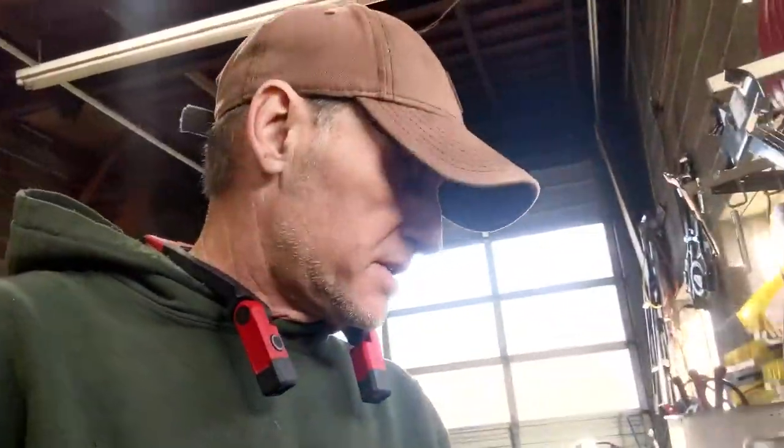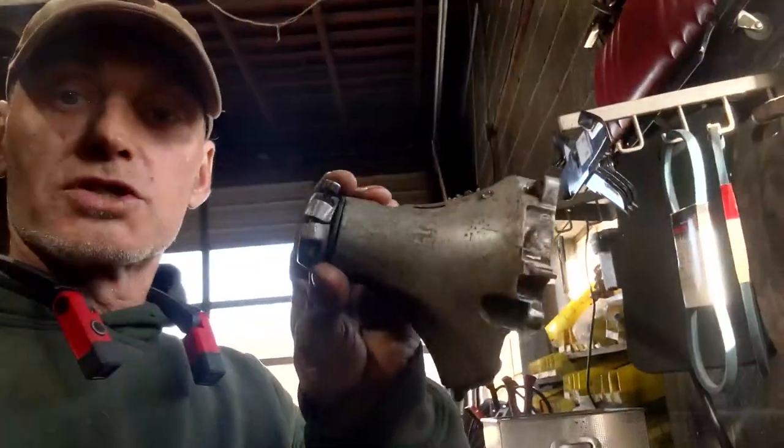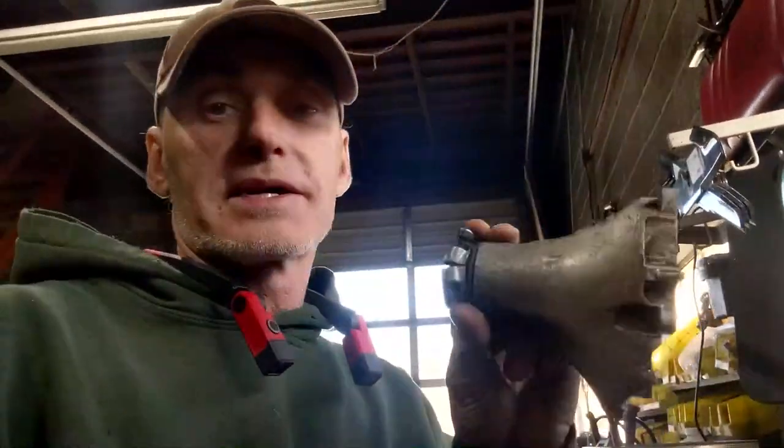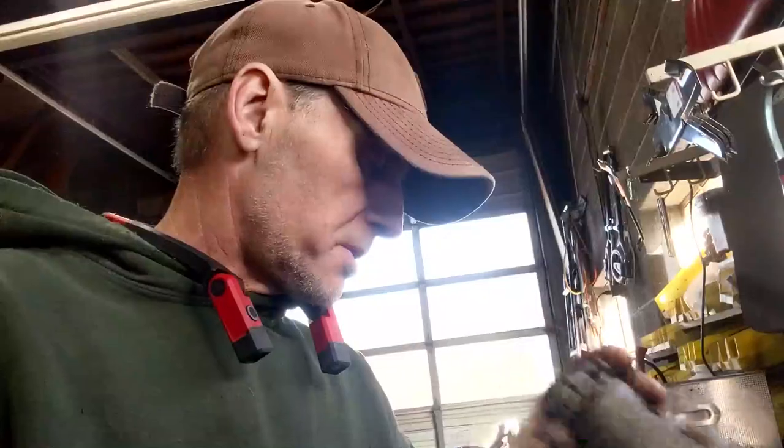Alright guys, today on What To Do, we are going to be focusing on a clutch drum. This is the piece that is inside of the hub, which looks like this on your weed whacker. This particular weed whacker is a Red Max, but the same might be for some other models.